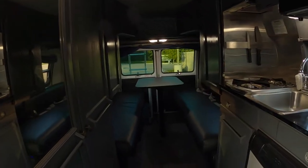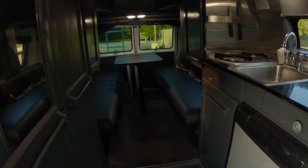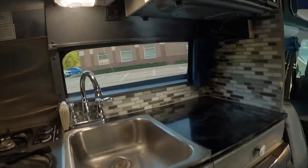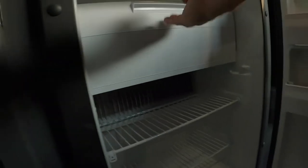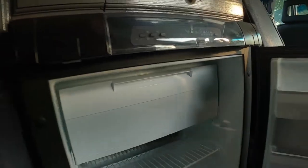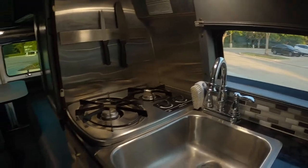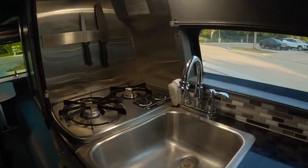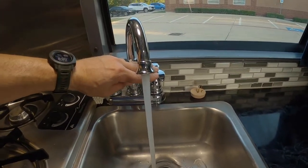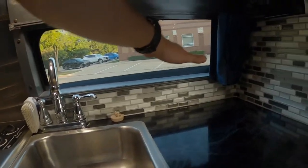As we head to the back, you've got your three-way fridge — gas, electric 12-volt, and electric 120-volt. Dometic — this is like new, with a freezer up top and a very spacious fridge. Here we've got our sink with hot and cold water that drains to the gray tank. There's a nice window for ambient lighting and another blackout shade.